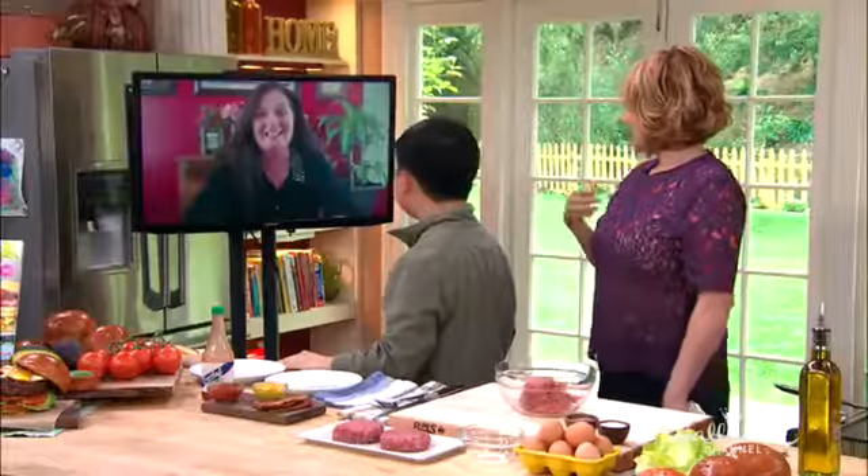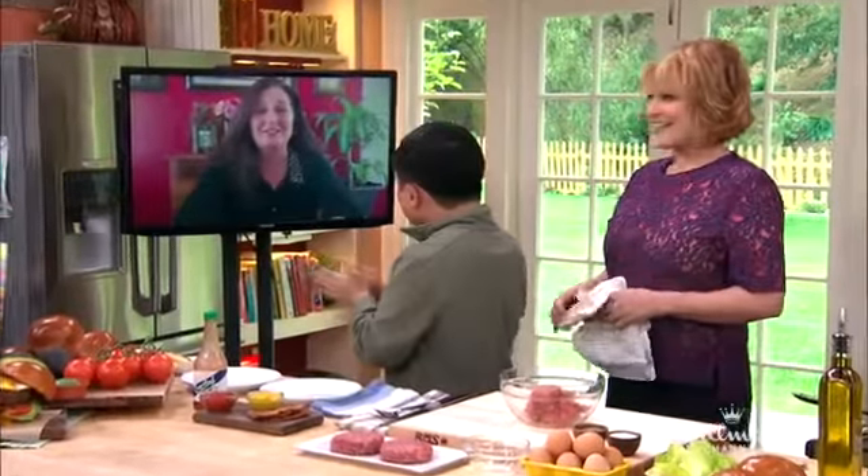Bonnie, Matthew is with us. Do you watch Two Broke Girls? Yes, I do. My daughters do too.